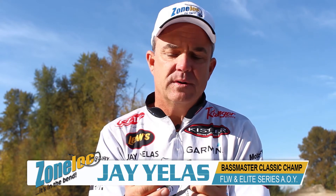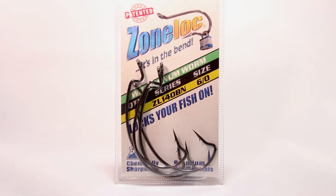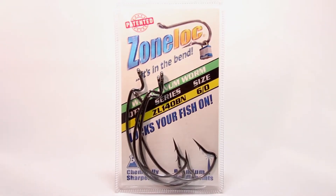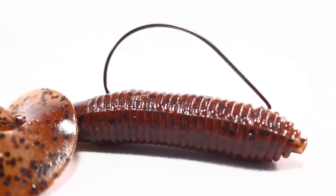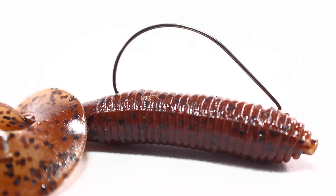One of my favorite worm hooks is the wide gap worm hook that ZoneLock makes. It's an extremely versatile hook. I use it for all sorts of different soft plastic baits — I'll use it on a Senko, on a tube, on creature baits, all sorts of things.